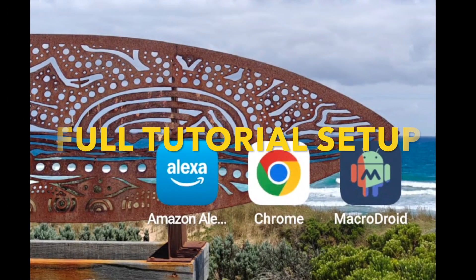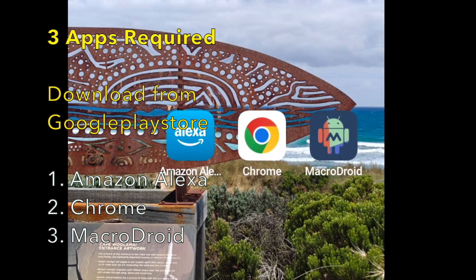Let's now look at the full NFC automation setup with Macrodroid, Chrome, and Alexa routines.